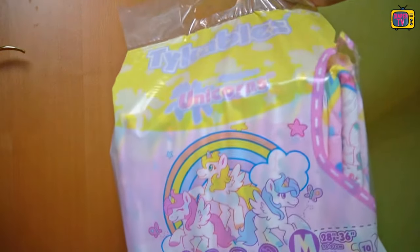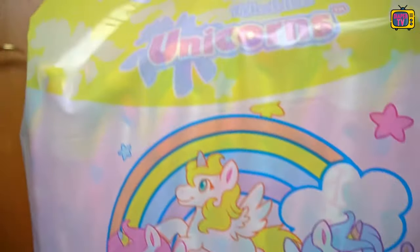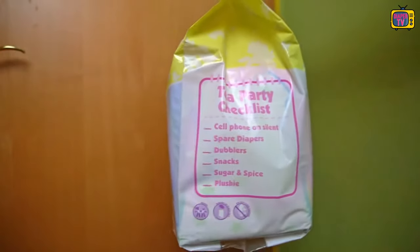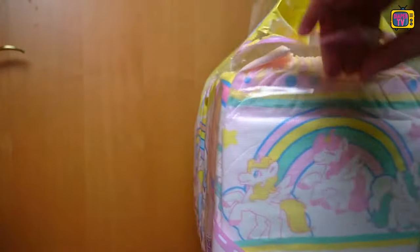Welcome all you diaper wearers out there. It's time for a new practical test from Tykables. In this video, we take a closer look at the Unicorn diaper. I have tested it extensively over the last few days, and you can find out how well it performed in the course of the video.